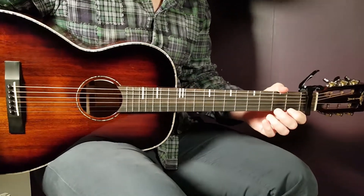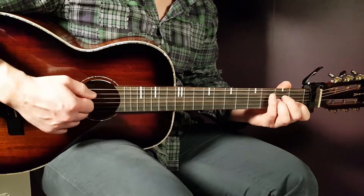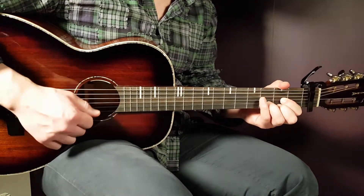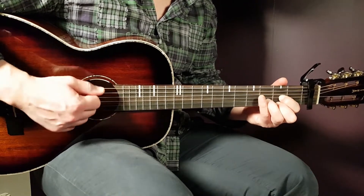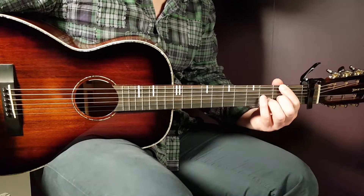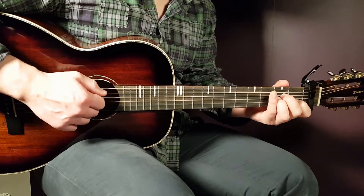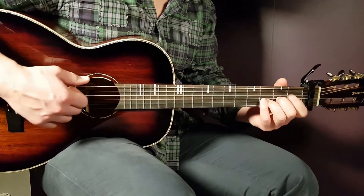For the first verse, you play two full rounds of A minor. Then you shift to D and play one full round plus part one: down-up-down-up, up-down-up, then down-up-down-up for D. Right after the D, you shift to the D/F# and play part one as well. So far: A minor two rounds, D one plus part one, then D/F# part one.